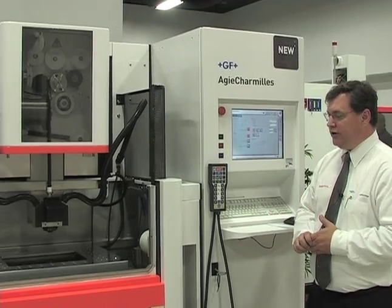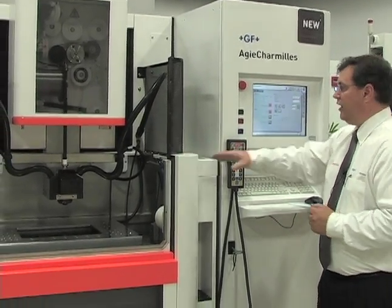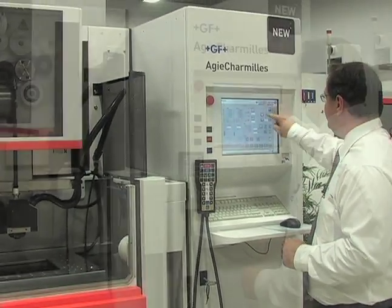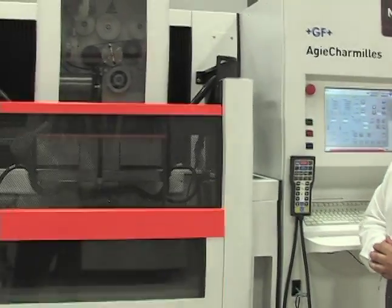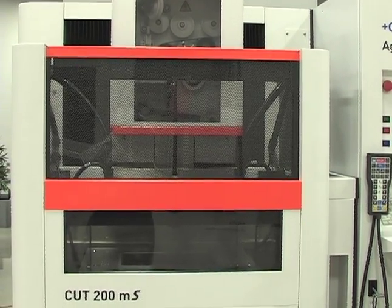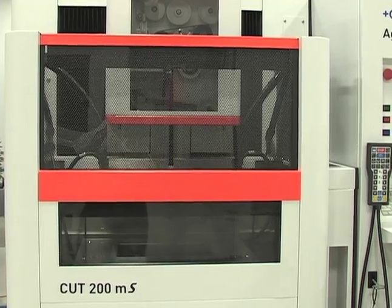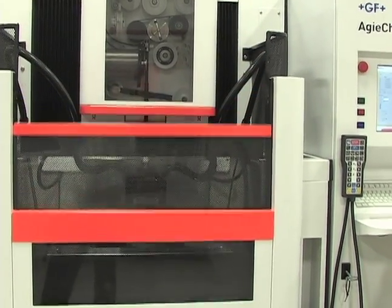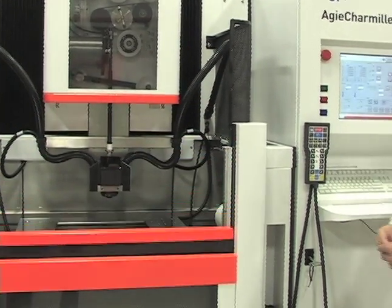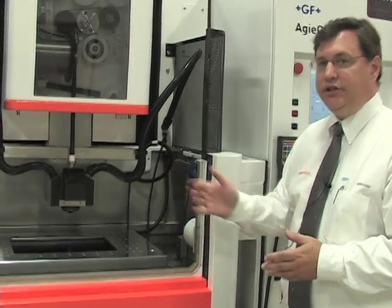On the Cut 200 MS machine, we have an automated door. Raising the door up, it's fully automated — one push of a button and it goes up, or a push of a button unlocks and lowers the door, giving you full access to the machine. The travels are 13.8 by 8.6 by 8.6.